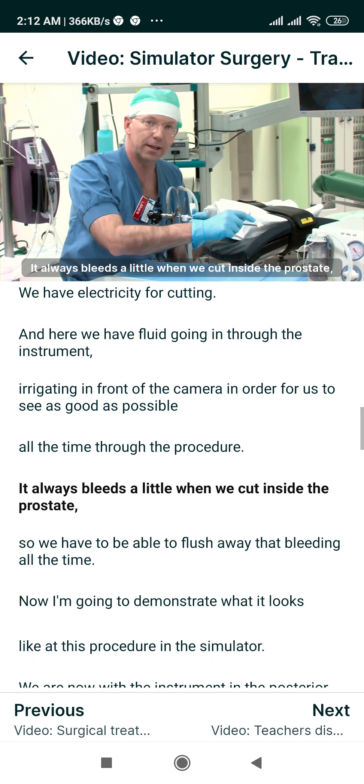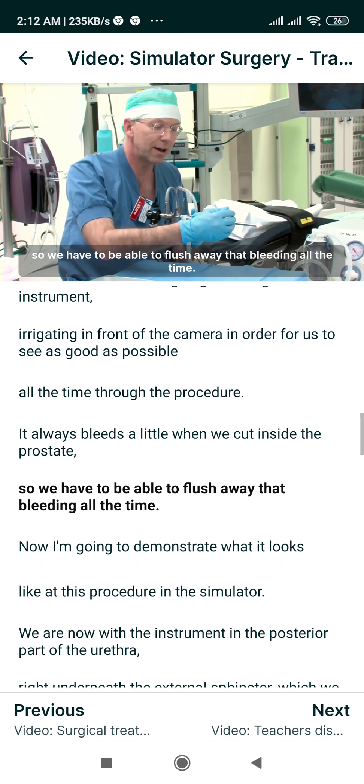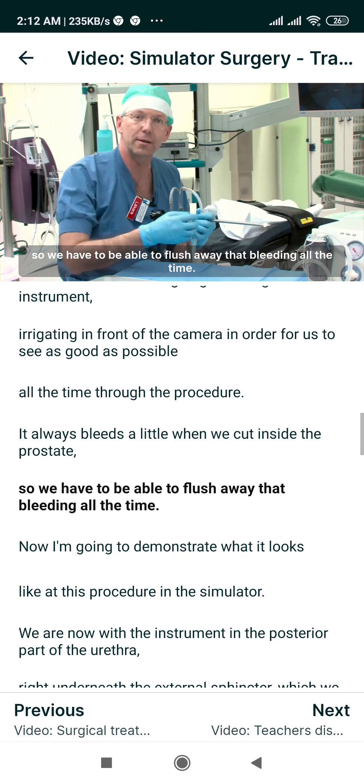It always bleeds a little when we cut inside the prostate, so we have to be able to flush away that bleeding all the time.